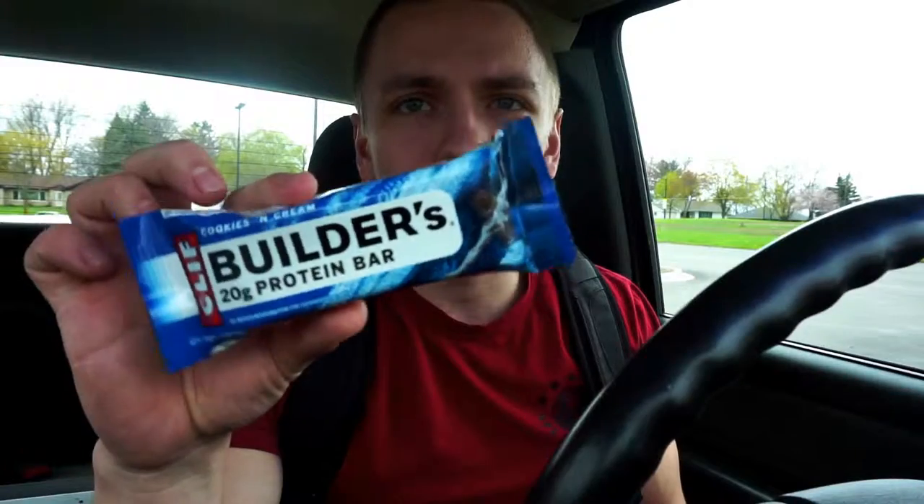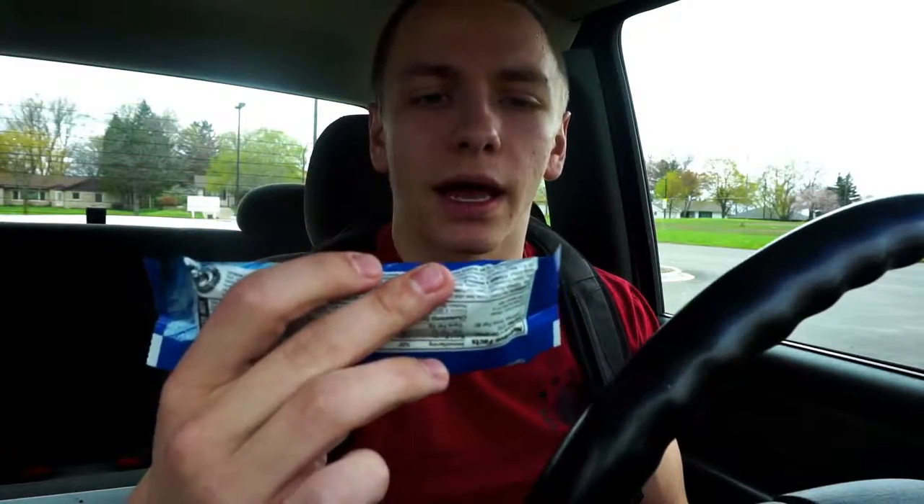Hopefully you guys enjoyed that shoulder workout. Like I said, I typically don't do shoulder workouts by themselves — I usually throw shoulders into my push and pull days. I'll throw in lateral raises at the end of my pull days as well, just to hit them about two or three times a week. But since somebody asked, I decided to put together a specific shoulder day to show you guys what I would do if I programmed that into my normal split.